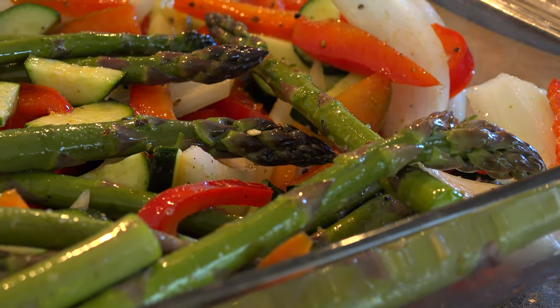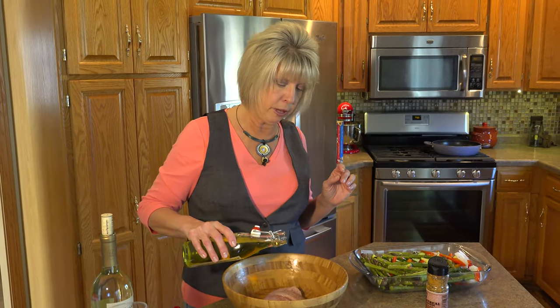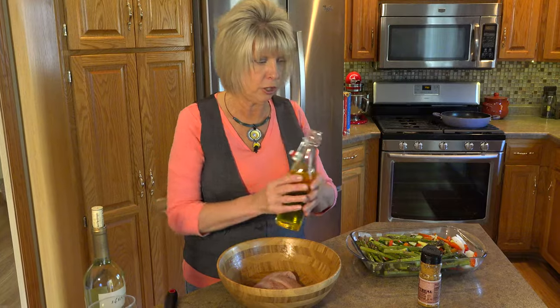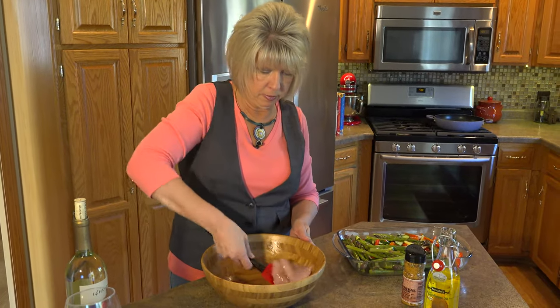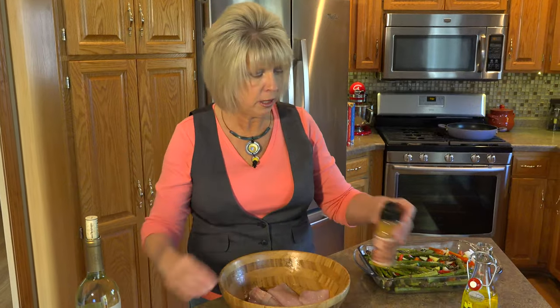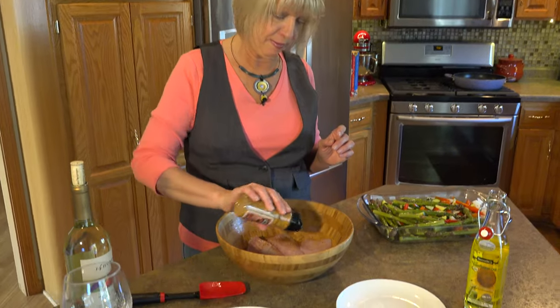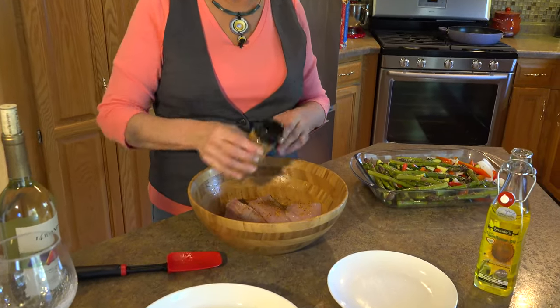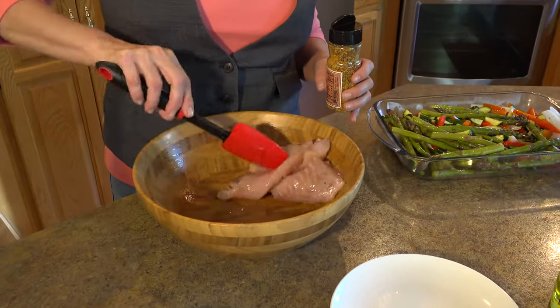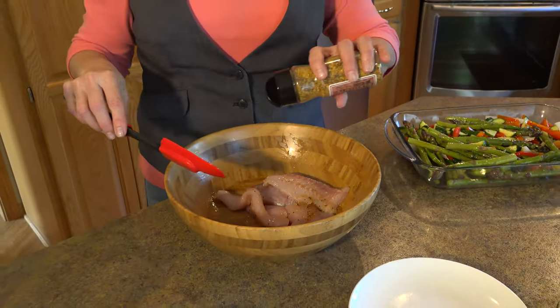Now I have my fresh walleye. So what I'm going to do is put it in a bowl. I am going to add just a little bit of the sunflower oil again and make sure it gets all over the fish. And then I'm going to add just a little bit again of the Four Brothers Montreal seasoning. I'm going to mix that up so that it gets seasoned on both sides. And if it doesn't, just add a little bit more.